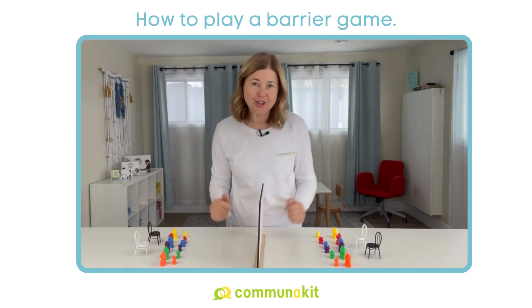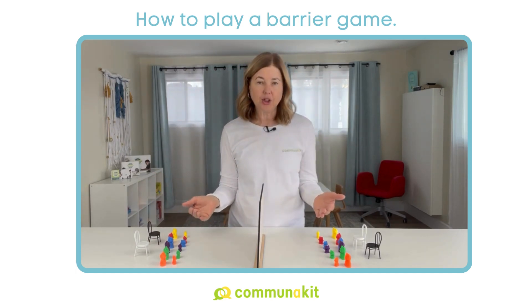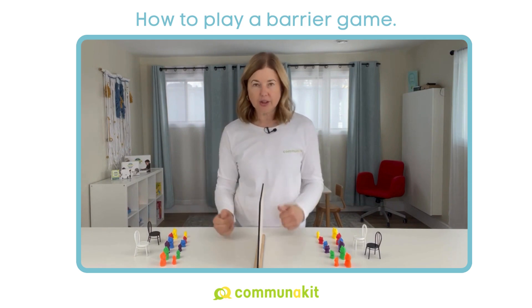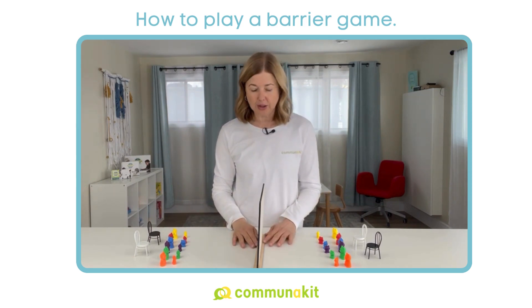You're ready to play. The setup is actually super easy. You've got your speaker and your listener. If it's an adult and child, I would recommend the adult be the speaker first to model how the activity goes.